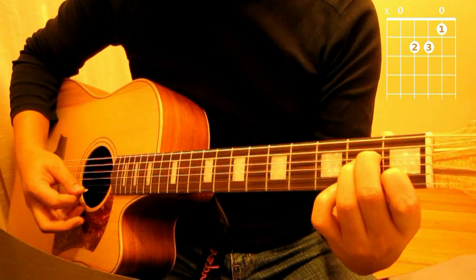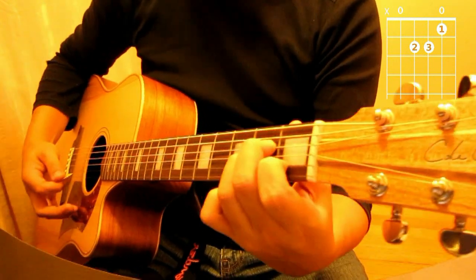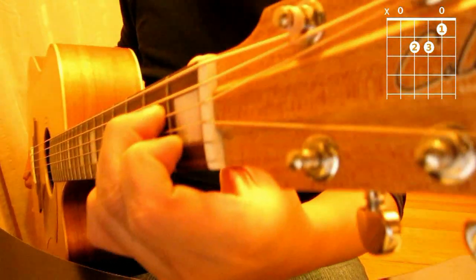Strum from the fifth string down and that would be your A minor — it's quite a dark kind of sound. Okay, A minor.